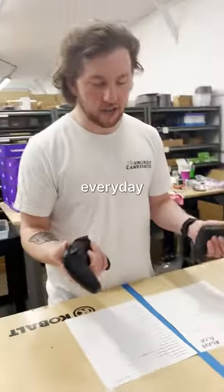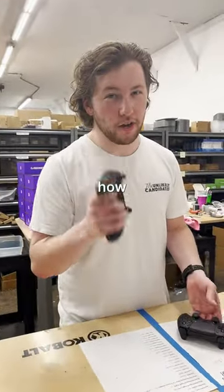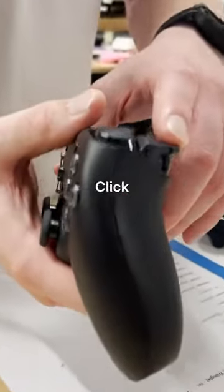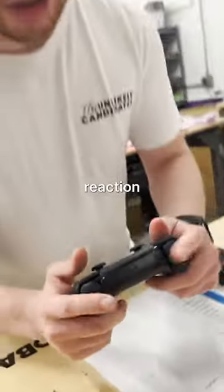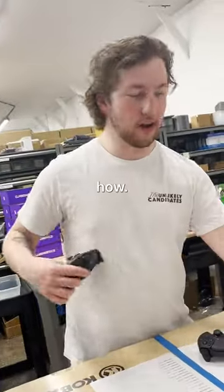To the naked eye these look like your average everyday PS5 controllers but I'll show you how they're different. Here we have the mouse click triggers and bumpers along with the face clicks which make your action time way quicker and I'll show you how.